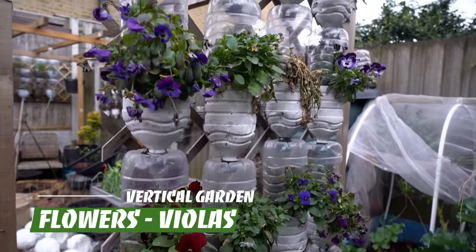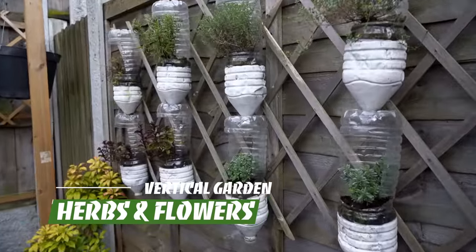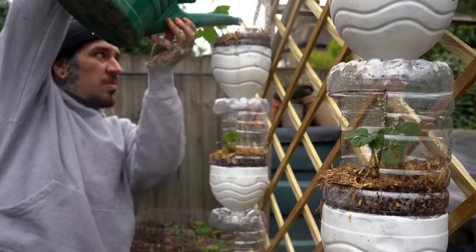You can basically build this in different versions. I did it for many spaces and it takes up such a minimal space that you can fit it in perfectly, even in an urban garden — my backyard is 8 by 5 meters. It requires just a minimal amount of water to irrigate the whole system, which is just great.